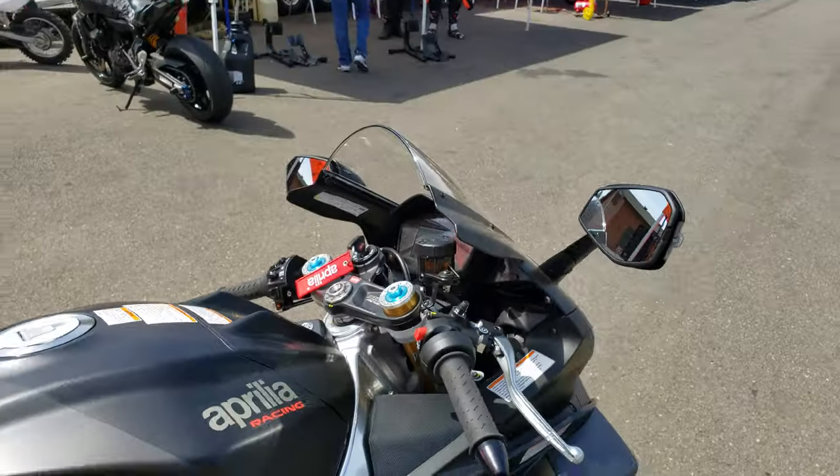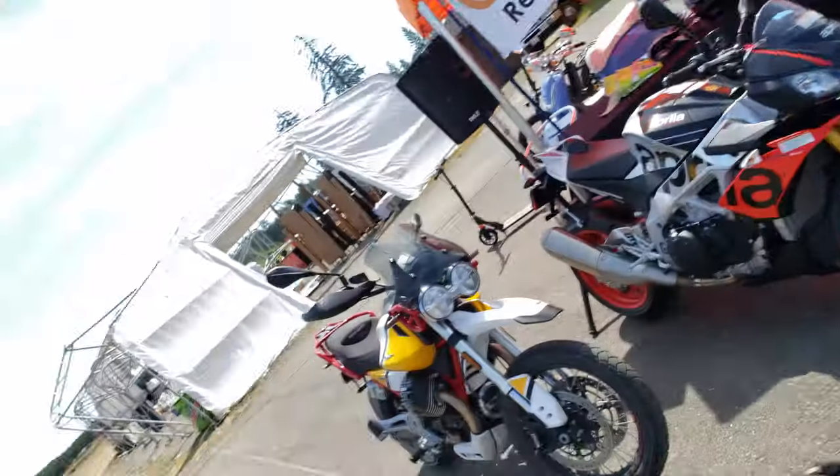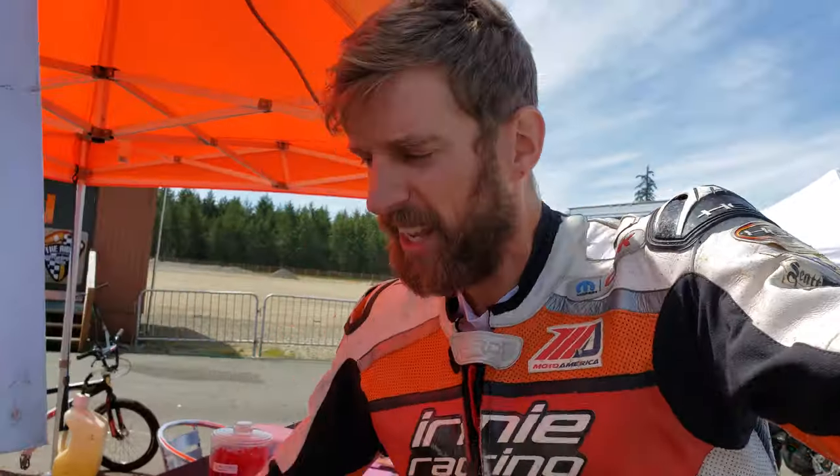Bring it up to operating temperature. Anyways guys, my name is Marcel Ernie, your host of Ernie Racing World's Best Motorcycles. I'm going to take the 1100 Factory out for a little street ride here in Shelton, Washington. I'll wear the Shoei Hornet helmet camera, so I'll switch to this angle next.